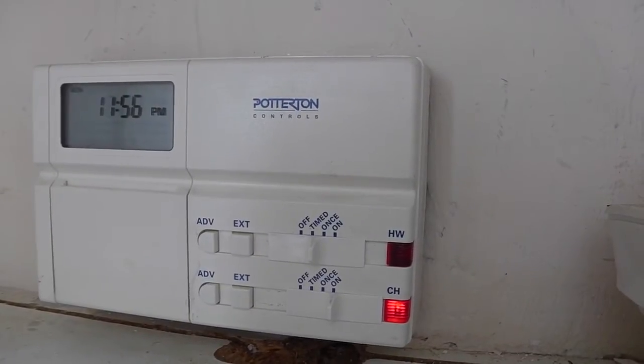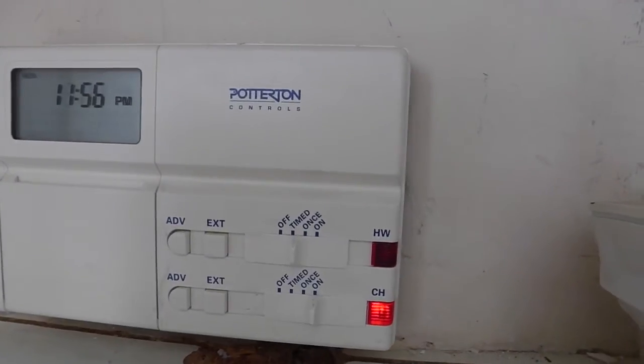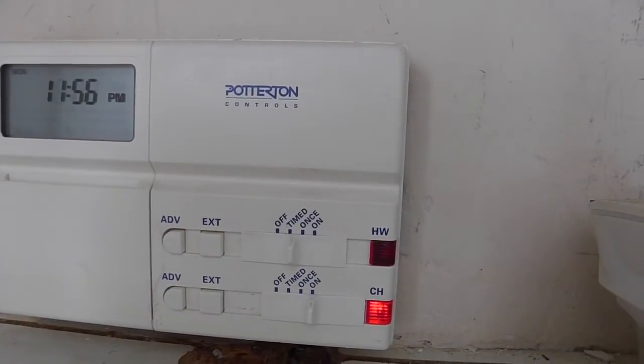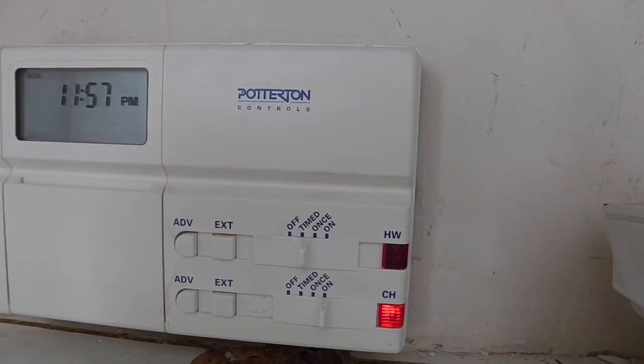We now come to the final part of this installation. As mentioned before, the key thing is you need to make sure the central heating is kept on constantly, and hot water you can keep on timer and set the timer as you wish.